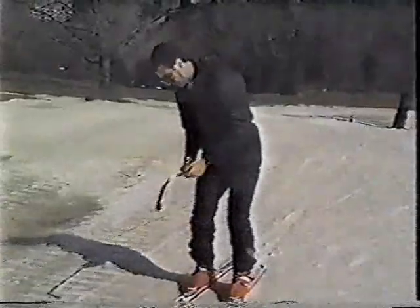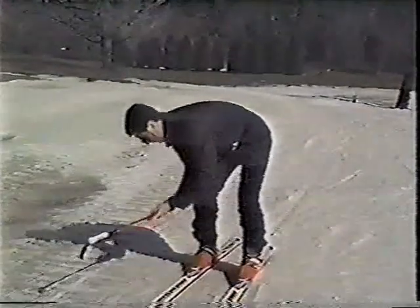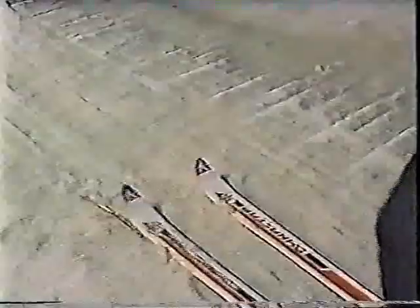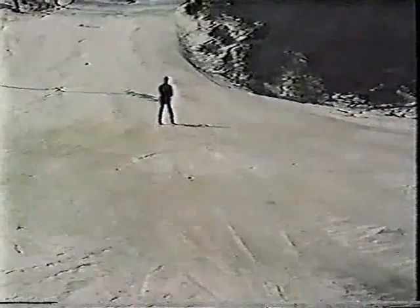Now we're ready to start skiing. The mechanism really is simple — just scoop down, hook the cable between the latch, pull back on this lever, and hang tight. You're ready for a good ride up.